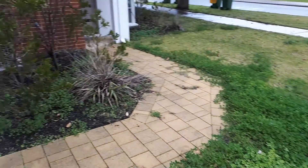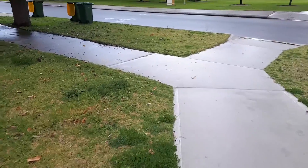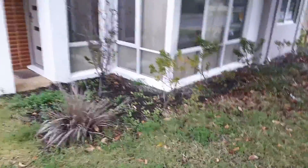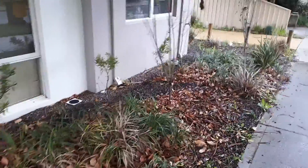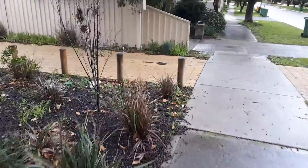Coming along again, there's more that can be done by hand. You can see this hasn't been edged for a while. And out the front here - again it's a mess but it can be hand weeded. Here we have leaves, so we'll have to rake all them up and remove them as well as the dead fronds until we get to the driveway.